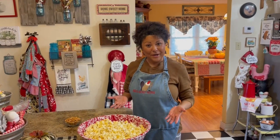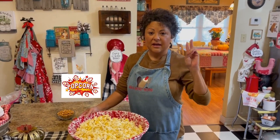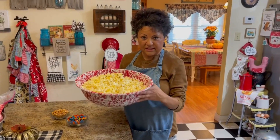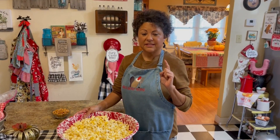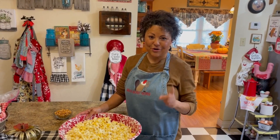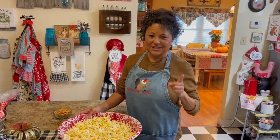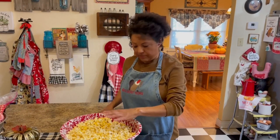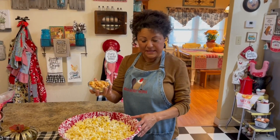We are ready to make our popcorn bars. The first thing you need to do is get two bags of popcorn, pop it, and put it into a bowl about this size. Make sure that you sift through and get all the kernels out — you don't want someone to bite down on a kernel. That has happened to me and I felt really bad about it. So put your popcorn into the bowl.